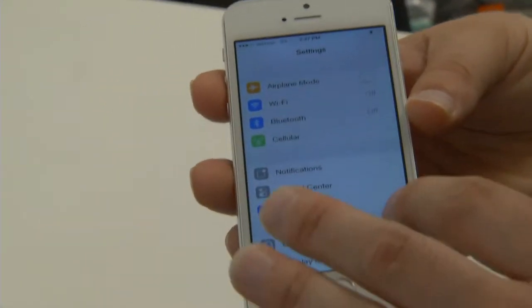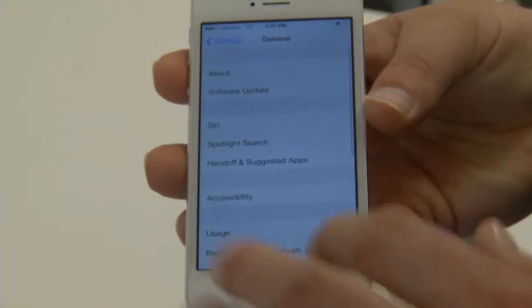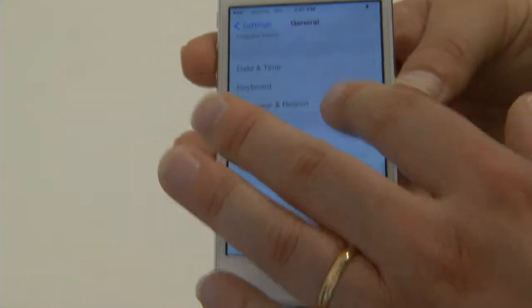You go into the settings, you scroll down to general. On the very bottom, there's an option to reset.